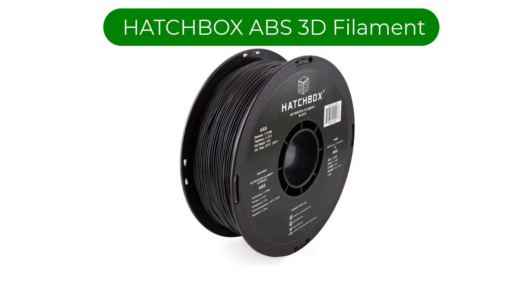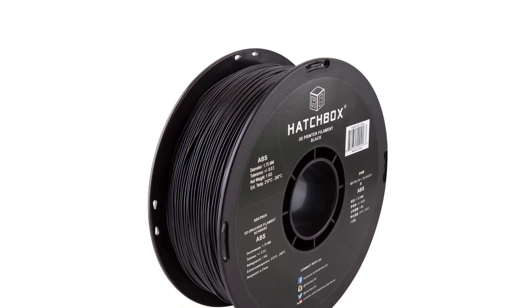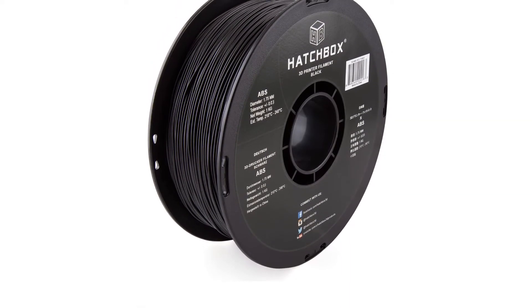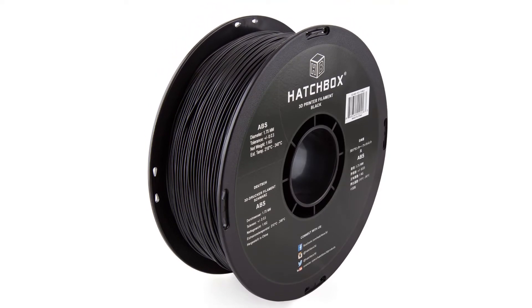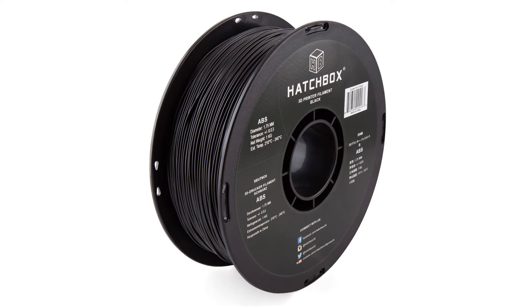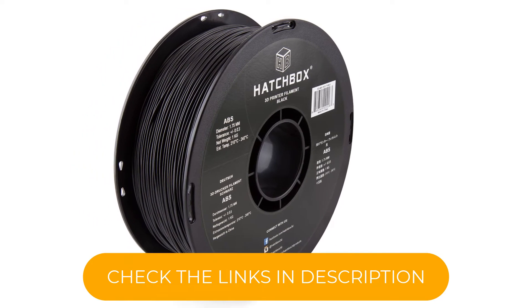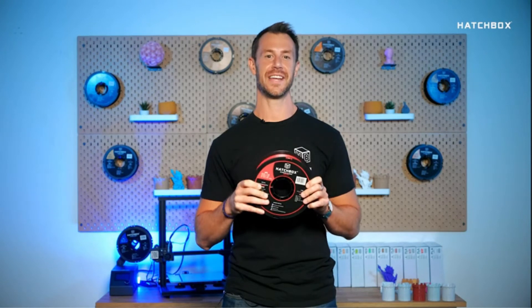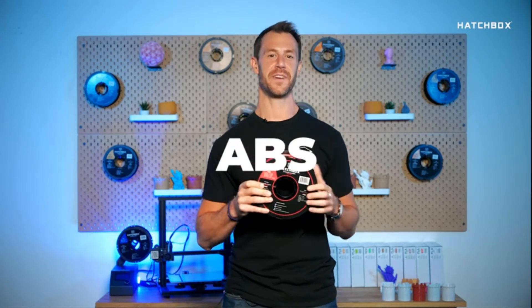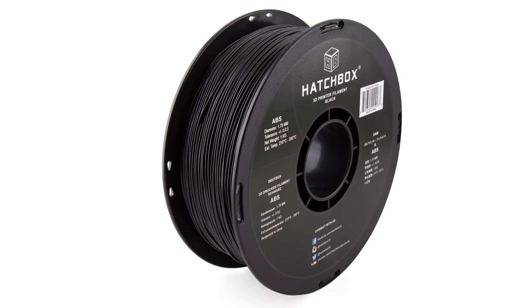Number 3. Our third best pick is Hatchbox ABS 3D Filament. Its materials frequently feature at the top of independent 3D printer filament reviews and are known for their quality and consistency. This prints at higher temperatures than PLA, and the resulting pieces are both tough and resistant to heat and UV. They also offer good ductility, meaning they are capable of absorbing impact without cracking, making it a good choice for functional mechanical parts as well as models. The main problem with ABS is its tendency to curl up from the printer bed or warp during production. A heated bed is something of a necessity, and an enclosed case is recommended to prevent cold air causing problems. ABS is petroleum-based and the fumes are toxic, so good ventilation is also important.